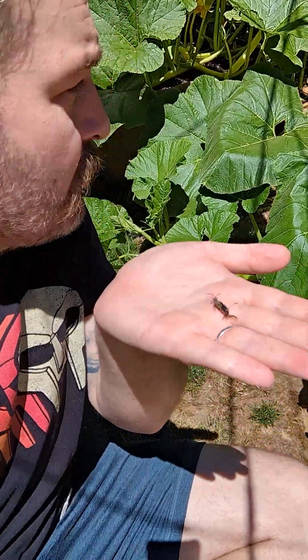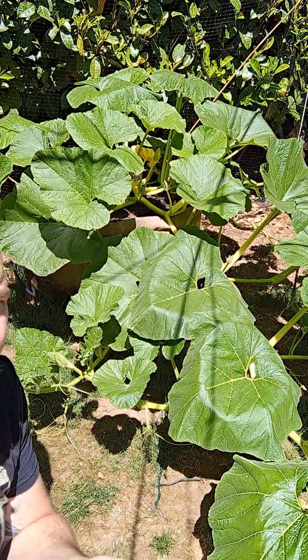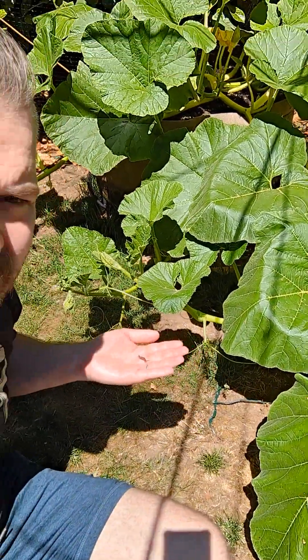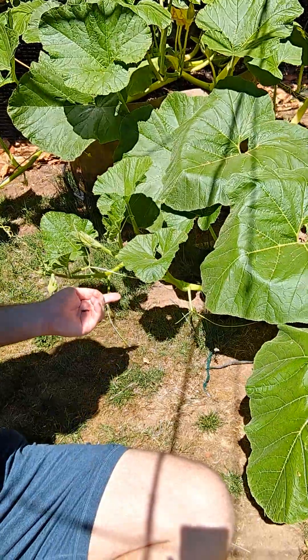I came out today to look at our friend Watley and I noticed — well, one, he's doing good. I've got three rows of secondary vines — one, two, three rows that are coming out, which is good.